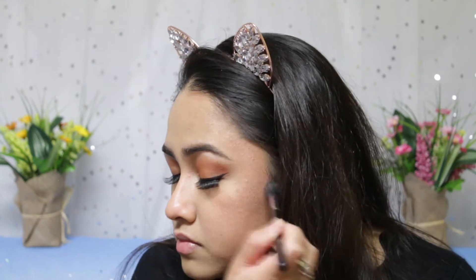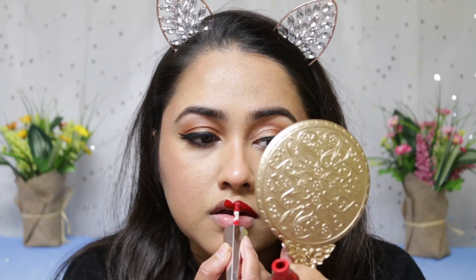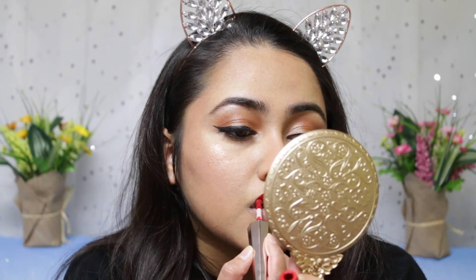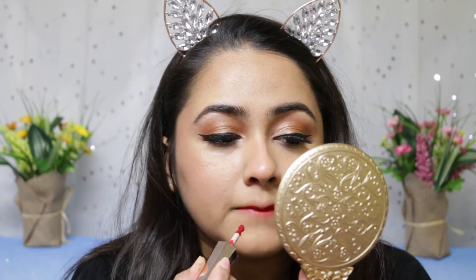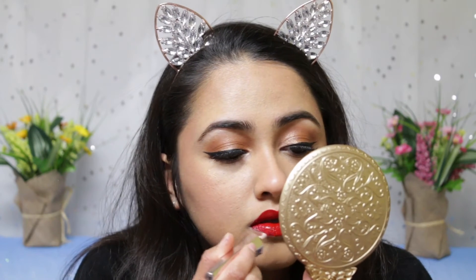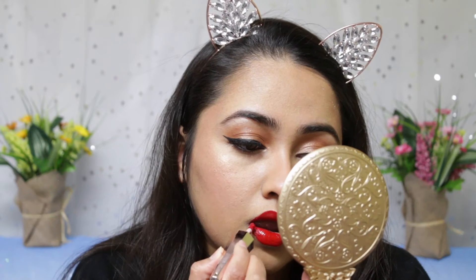Moving on to lips, I'm using the Fenty Stunna Lip Paint in the red shade called Uncensored. This is a universal red — I'm sure it will look good on all skin tones. The applicator was a little weird, but the lipstick itself is so beautiful. It's one of the many reds I own.